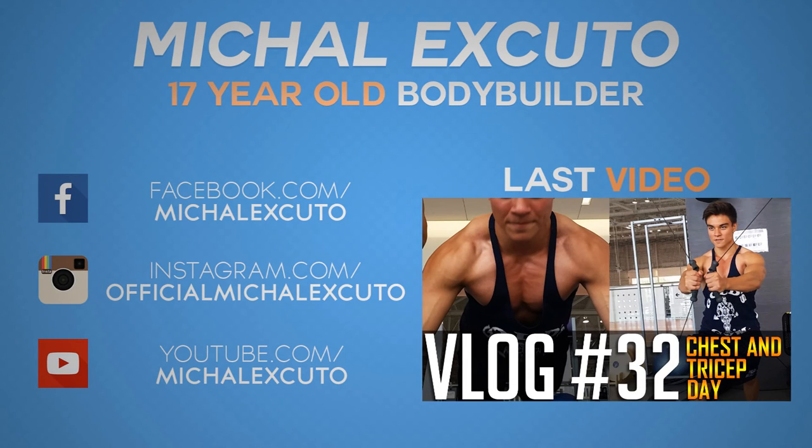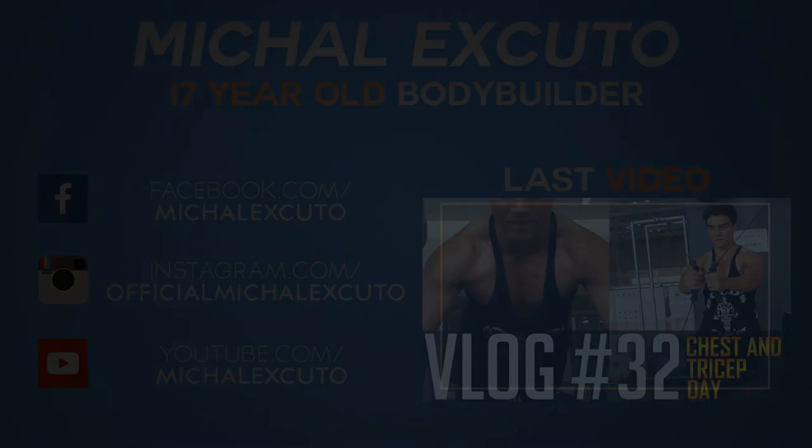As you guys saw, those are three exercises beginners can use — and advanced people still use them too, just with higher reps, higher weight, and variations. I hope you guys enjoyed this video — just a beginner way to hit your triceps. Please leave a like below, comment, subscribe, and get aesthetic. I'll see you next time.